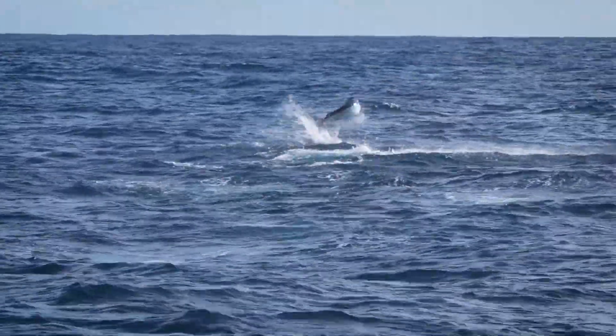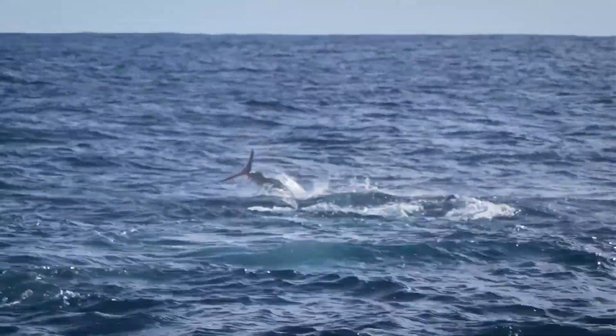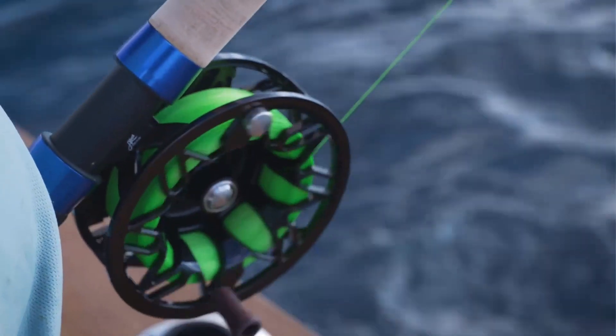Dave, the fly fisherman! Woo-hoo! That's a long way out now.